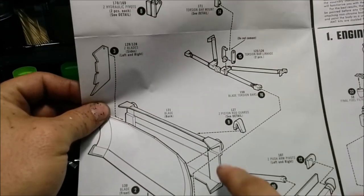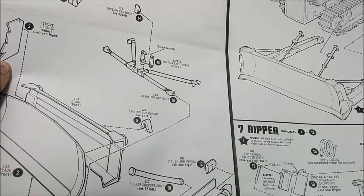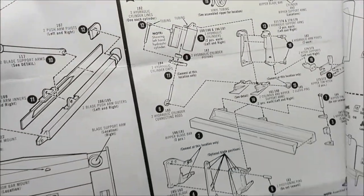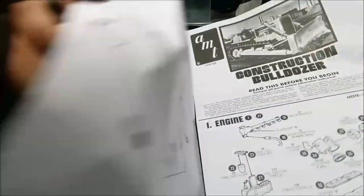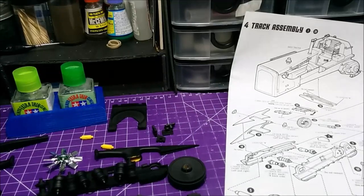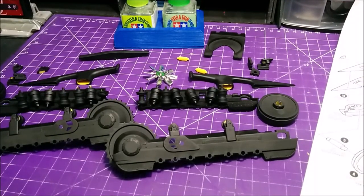In the next video I'll have the track assembly built up and probably installed, then start on the tracks and get them colored. After that we're into the blade itself — the blade, arms, and the ripper portion — plus decals. There's going to be at least one more video if not two. Make sure to hit subscribe and the bell so you don't miss out. Check me out on Instagram and Facebook for update photos before videos drop. Go check out Sunward Hobbies, and no matter what you're building, just build it your way. Until next time!